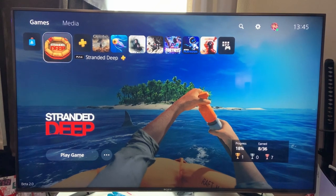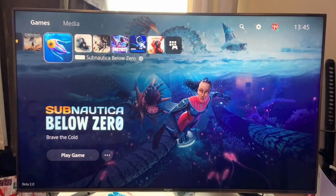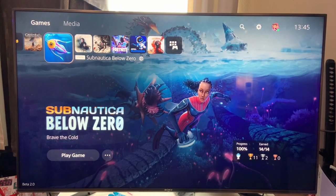So I've installed the new software and straight away I noticed something new. Next to Strand Deep it says PS4, and if I go over here, yeah, it will say PS5.